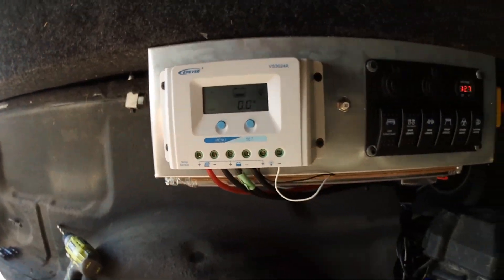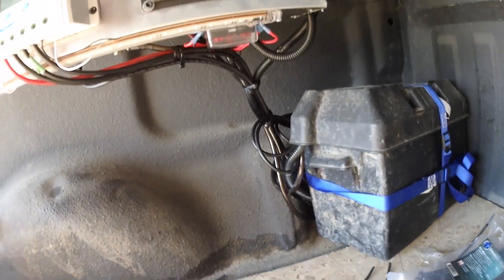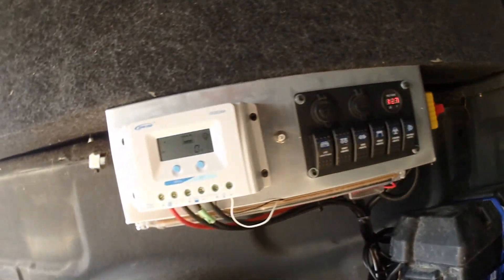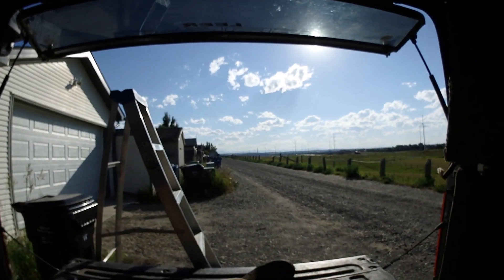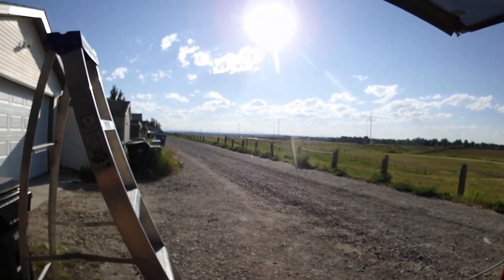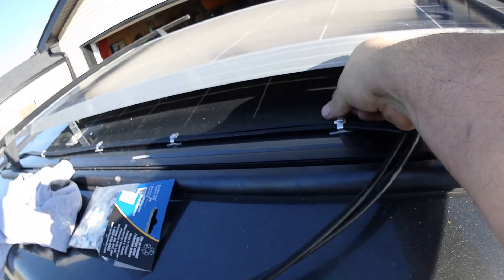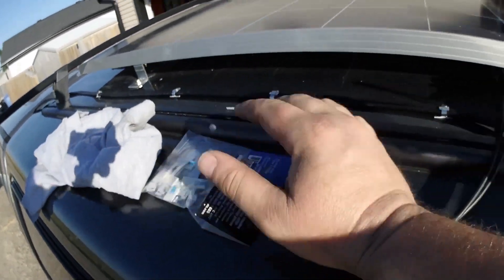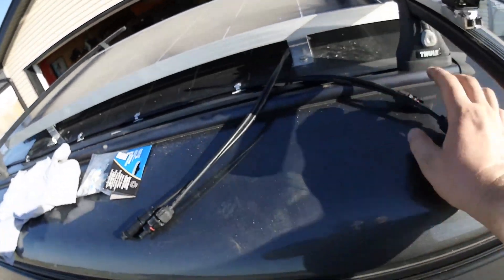Okay, charge controller is all wired up. We're gonna have to clean up the wiring a little bit later - I just want to get it together right now. Let's go see if we can do some charging with the sun that's left. It's probably about seven o'clock at night, still 30 degrees. Ran the solar wire on top of the roof with these 3M clips - we'll see how well they work.